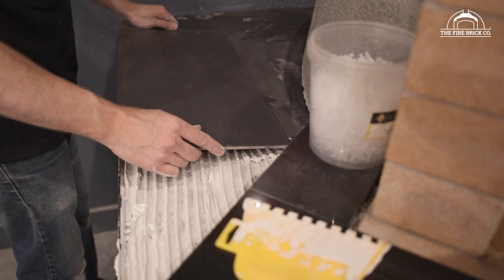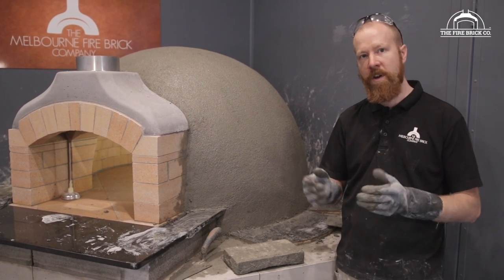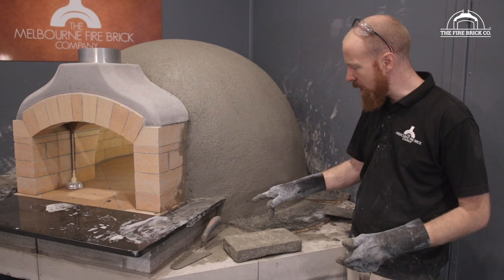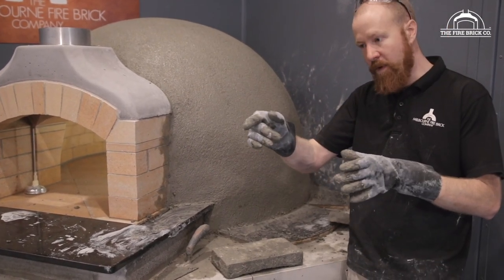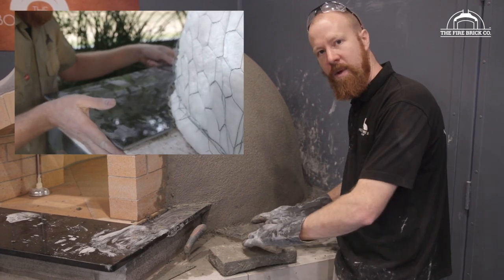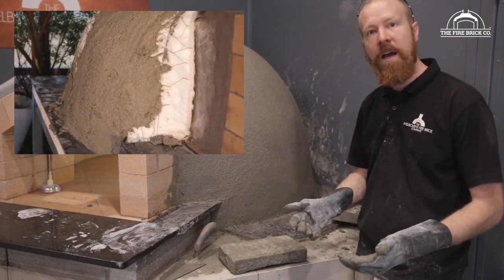We really recommend that you tile around your oven before you do the render, or at least before you build up to your full thickness of render. The reason for that is if you're going to tile around this surface, which most people do, and you've already done your full render, then you have to cut those tiles to follow the exact profile of the dome. Whereas if you cut your tiles first and lay them, you can actually tuck them in against the ceramic fibre blanket and then render down over the top. You can cut the tiles quite roughly and no one's ever going to know.